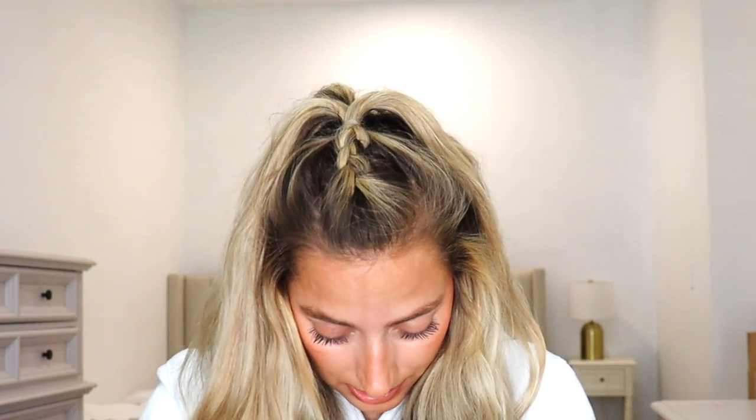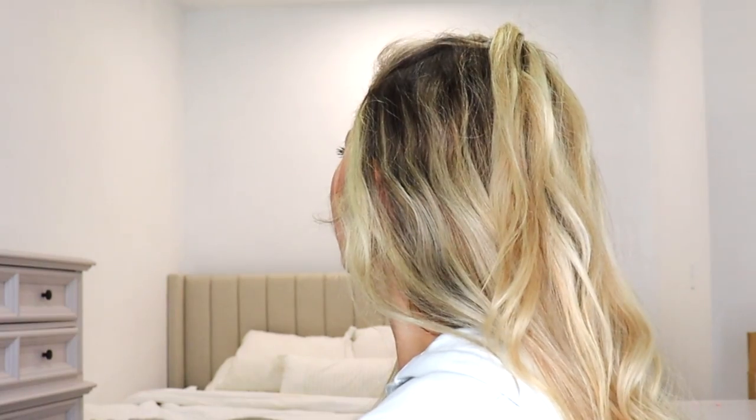This is it. Let's see what we got going on. What do you guys think? Is it cute? I don't know why my sides do this, but whatever. Let's look at it from the side. Love this one — 10 out of 10.